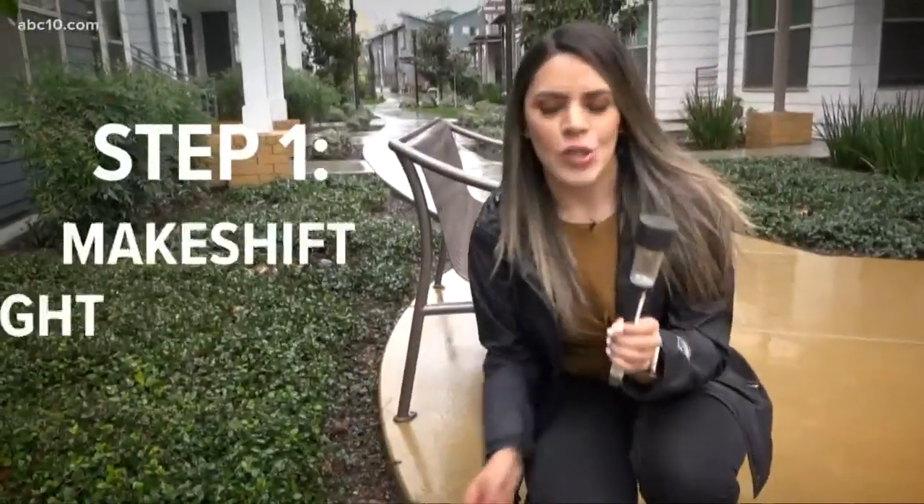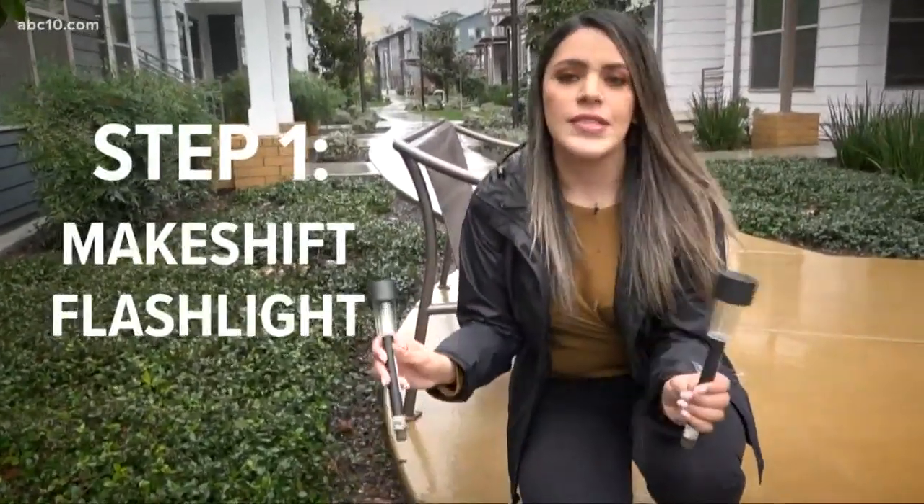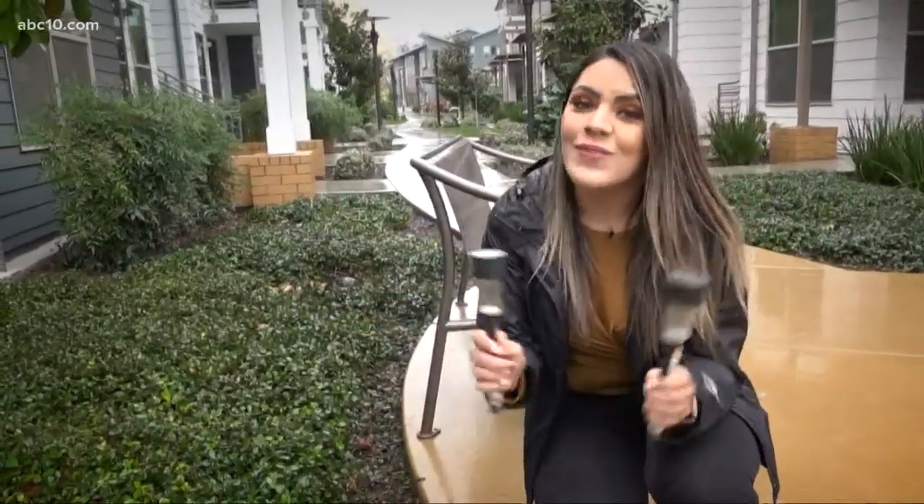The first thing you can do is take these solar-powered LED lights that a lot of us have outside, bring them inside, and they're great flashlights.